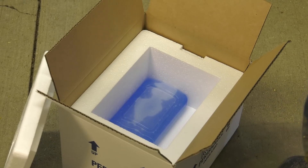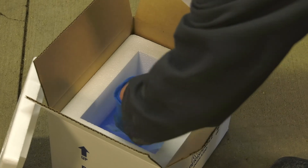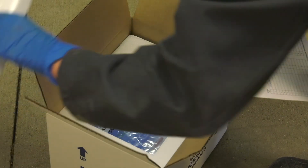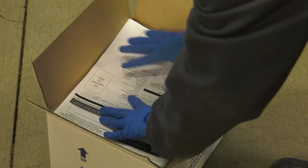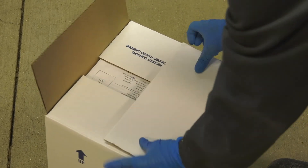Once you are finished collecting all your samples, secure the tubes in the cooler with enough ice packs to maintain a temperature between 32 and 40 degrees Fahrenheit, or 0 and 4 degrees Celsius. Secure the lid on the cooler with packing tape, include a completed submission form and the appropriate mailing information.